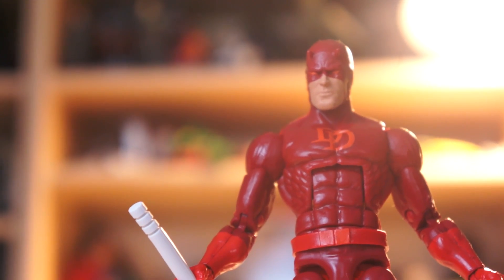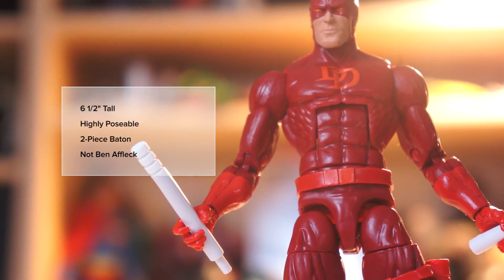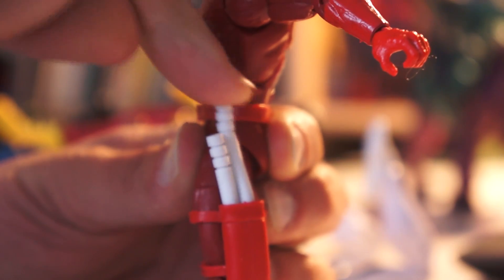Daredevil has very simple paint applications, with light red accenting the darker red that the figure is molded in. His belt is a separate molded piece, as is his baton holster. The baton holster is a nice inclusion, although if I'm nitpicking, it sits a tad bit low on his thigh for me, and it's hard to get the very soft rubbery batons to slide all the way in.